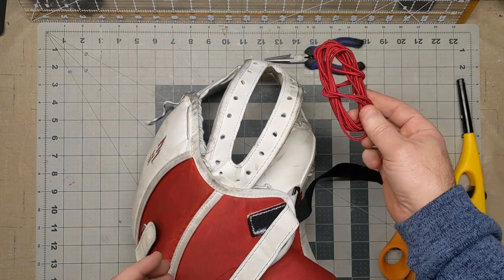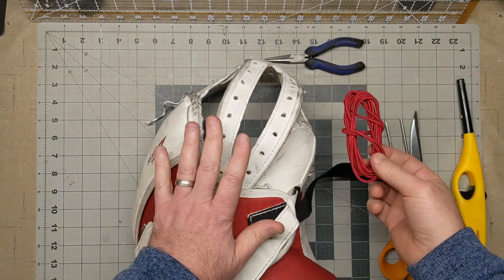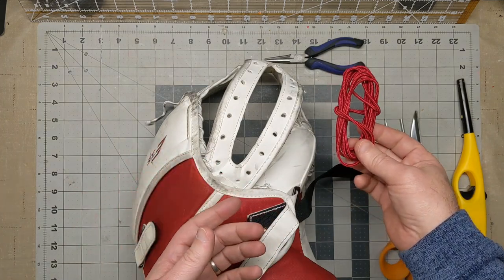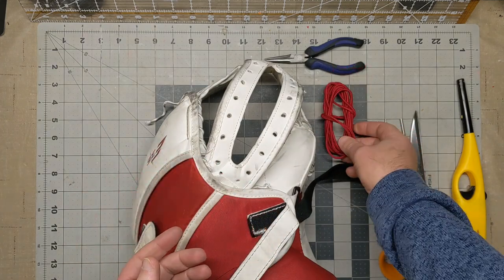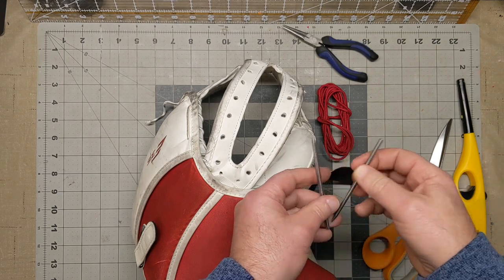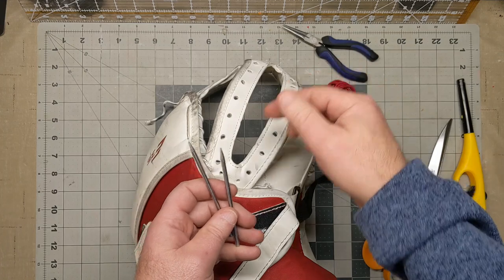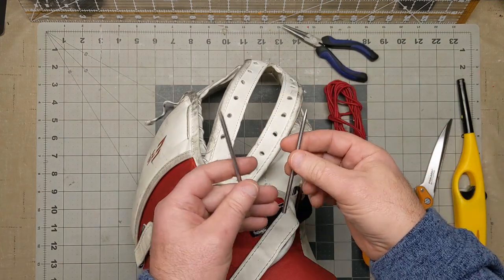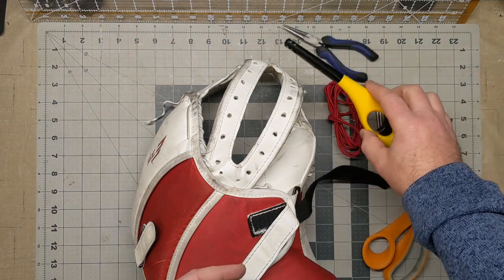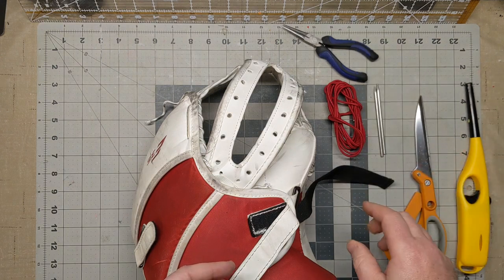What you'll need is some lacing. This is about 85 inches — this is an intermediate glove. On larger gloves, a senior glove, you'll need a little bit more than that. I usually like to keep some needle nose pliers around. You don't have to use lacing needles; the holes are big enough where you can just burn the ends of the laces and poke them through. But I like lacing needles — it makes it easier and a little bit cleaner. You'll also need some kind of burner or flame to burn the ends of the lace, and of course scissors for the end.